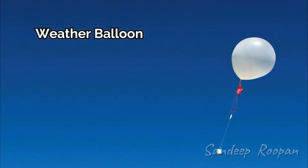The weather balloon measures the weather in the upper atmosphere, like pressure, temperature, and humidity.